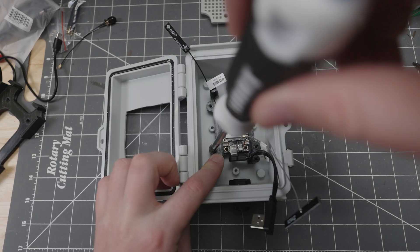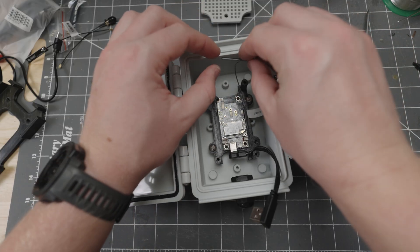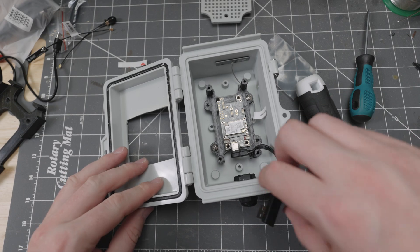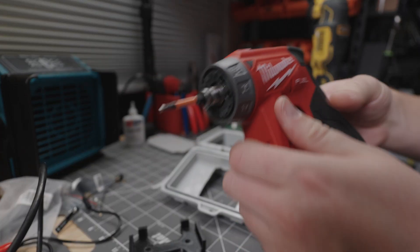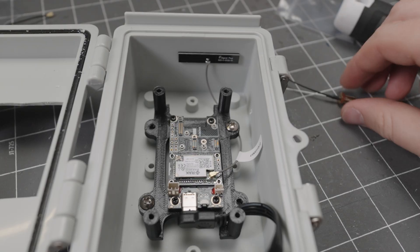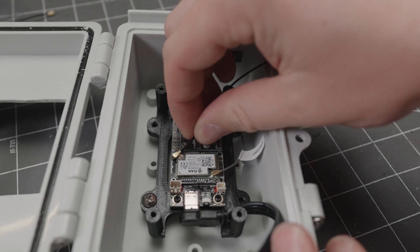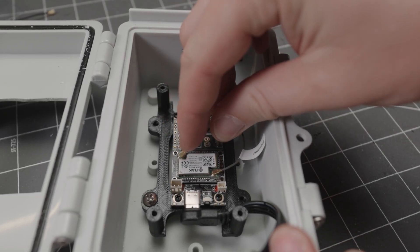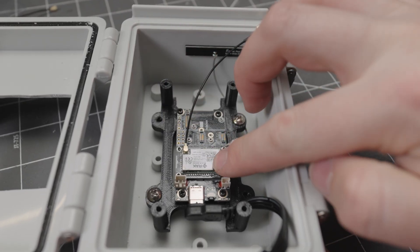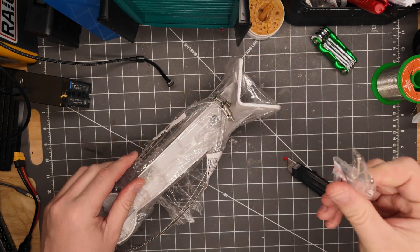Clean everything up, then peel back the adhesive on the Bluetooth antenna and mount it wherever you want — I usually put it in the top corner. At this point, prep your battery and attach your IPX to SMA adapter. This will be used to connect the antenna cable.